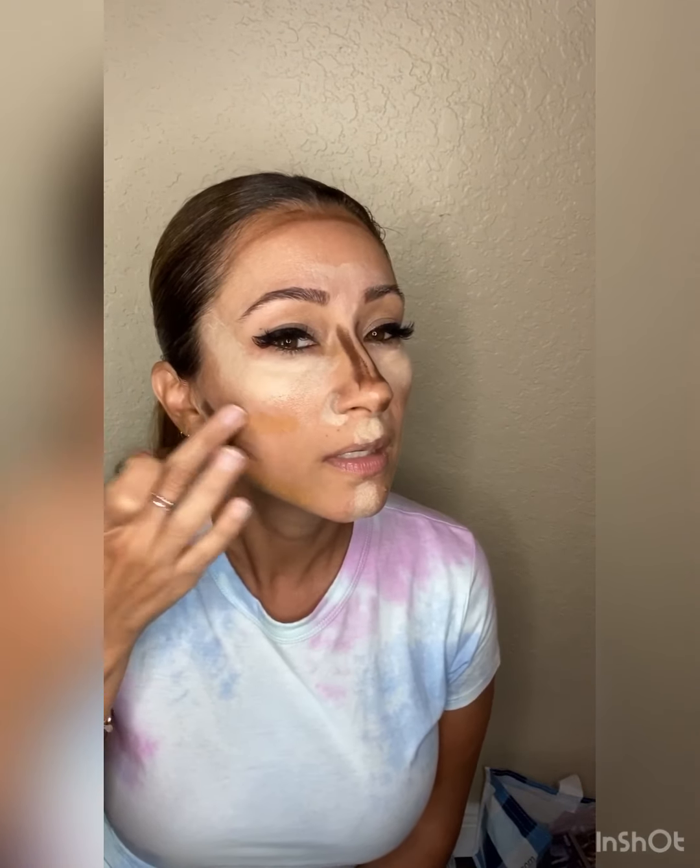Then I'm gonna go in with my main highlight, Goddess. It's like painting by numbers — I'm going to apply this where I don't have makeup, because I personally do not want to layer makeup on my face. I just want to have one skin-like layer, very light.